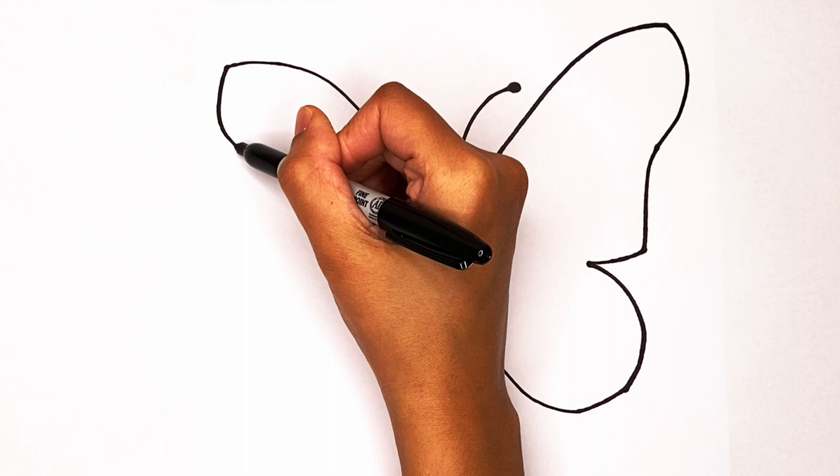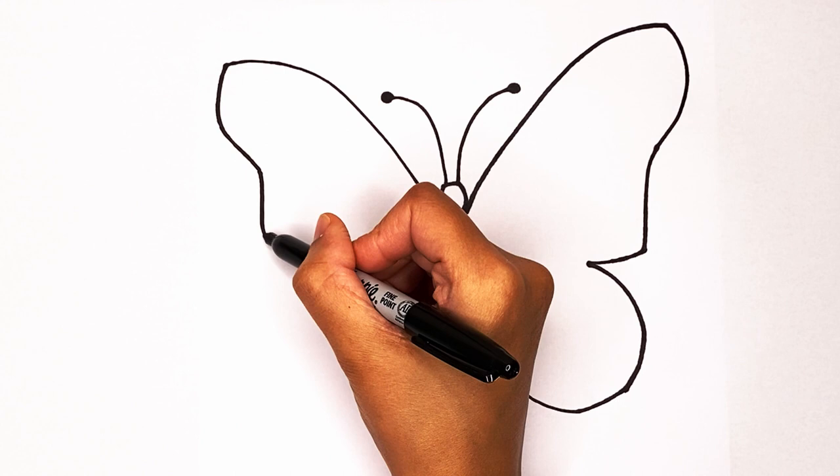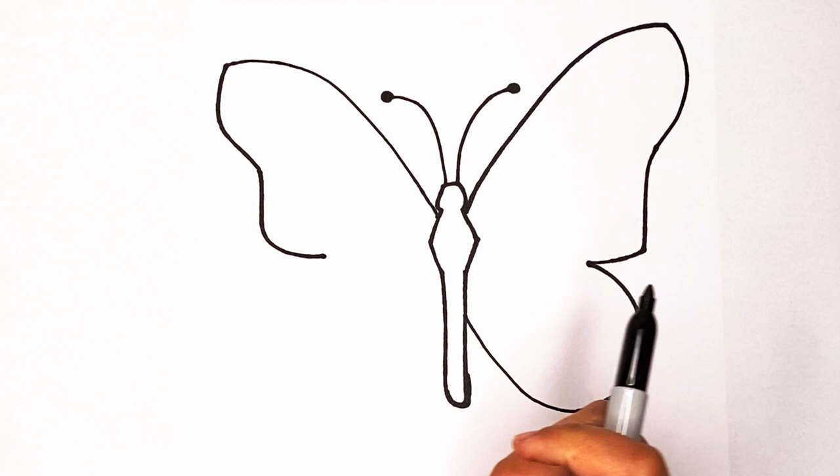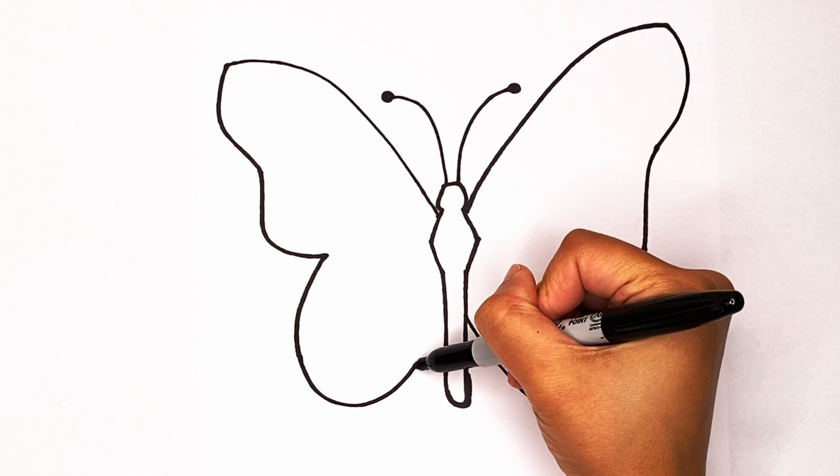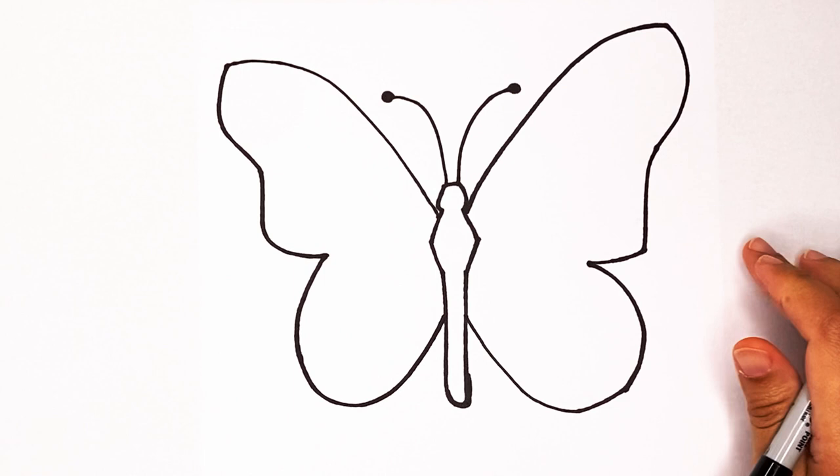Now same thing on the other side: go curved and then in. Once you have that, go down and then in again — see how we're kind of making that same line across. Now it's time to go out like this and then make that curve that goes around and in. Try to make it match if you can.